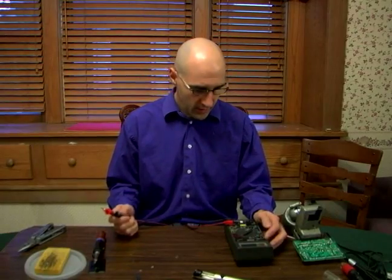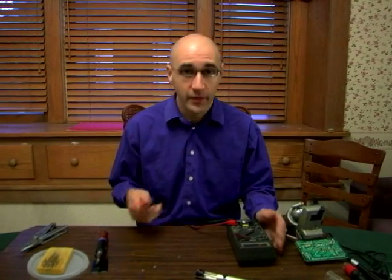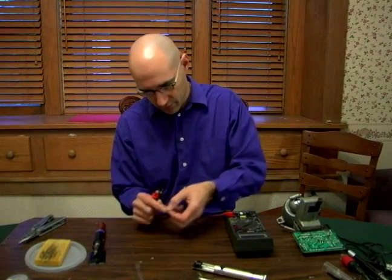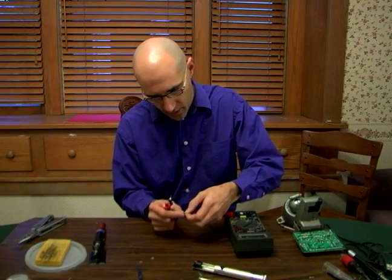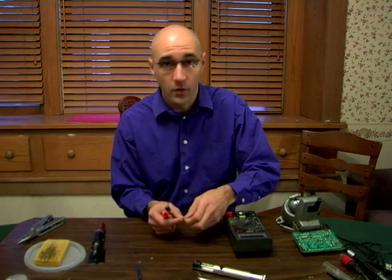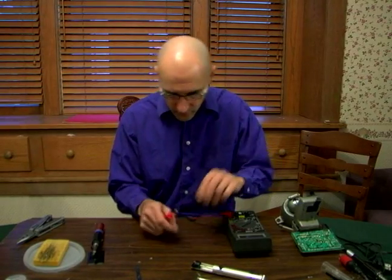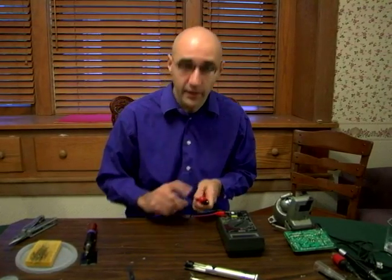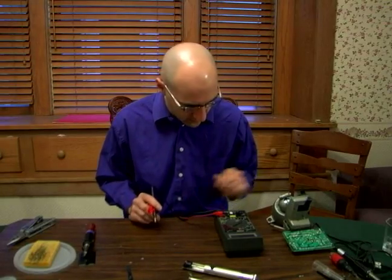Hi, my name is Ken D. Orlik on behalf of Expert Village. Now we're going to do just a quick kind of spot check on a diode. What a diode does is it limits current to only one direction. So that means it has polarity, which means plus and minus — like a battery has a plus and a minus, so does a diode.